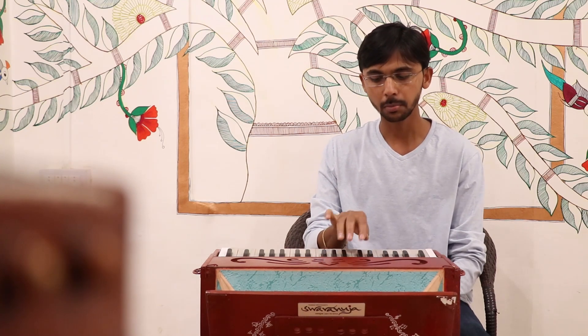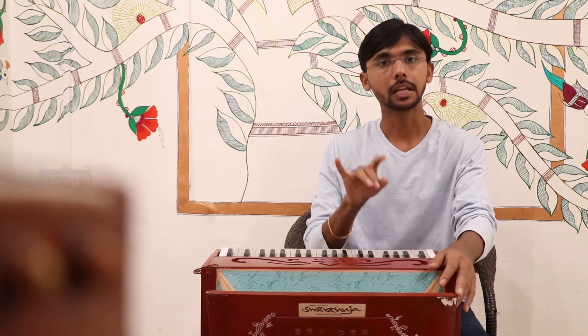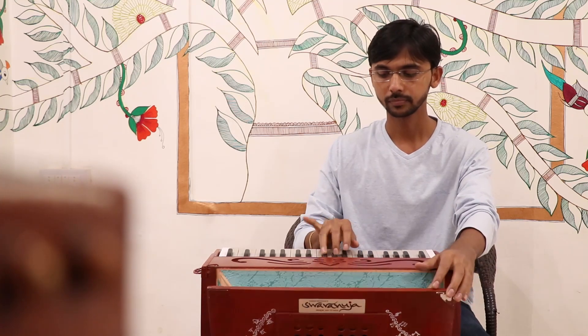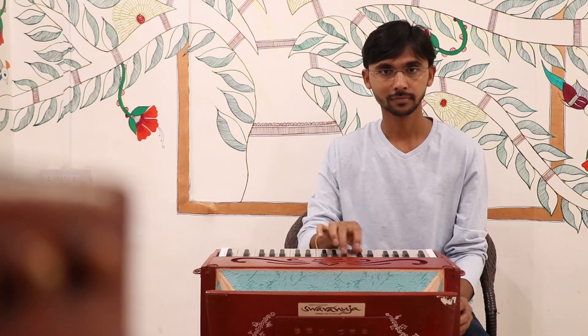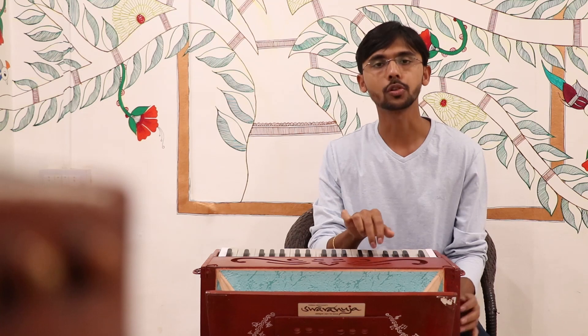I will show you how to touch our fingers. When we touch our fingers, we will close our fingers. Now I will close our fingers.